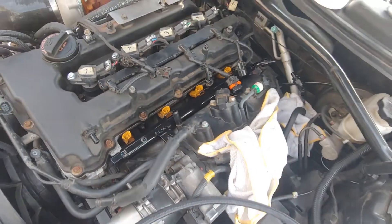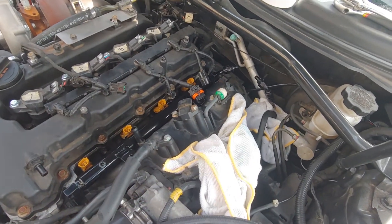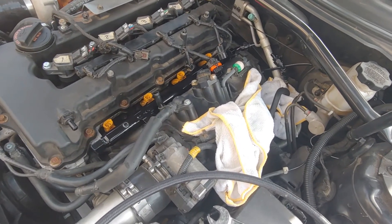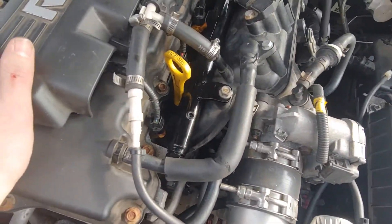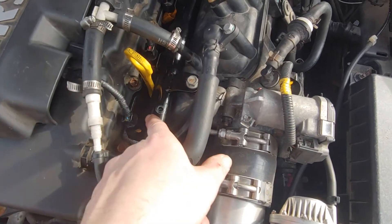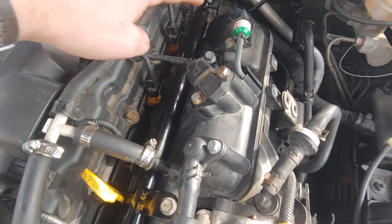Push the rail in, measure the line, bolt it down and you're good. The install is all done — push the fuel rail down as far as you can to make sure the o-rings are seated.